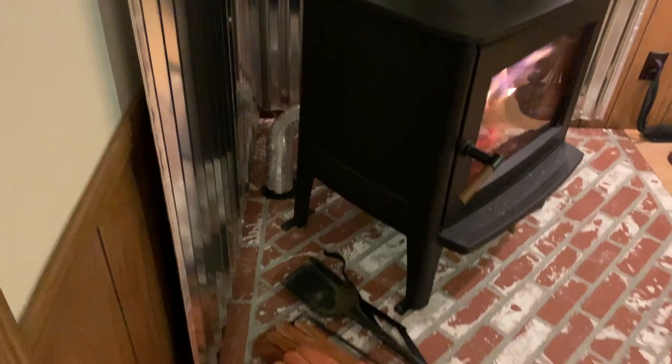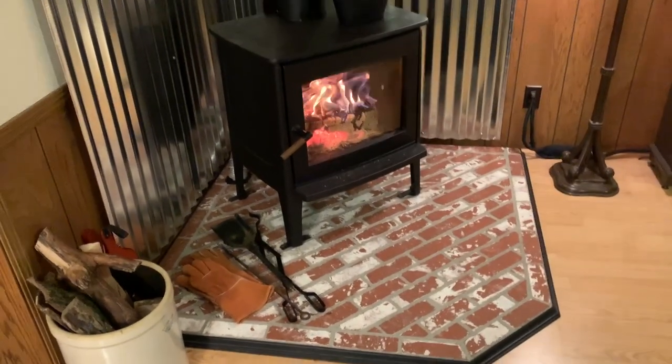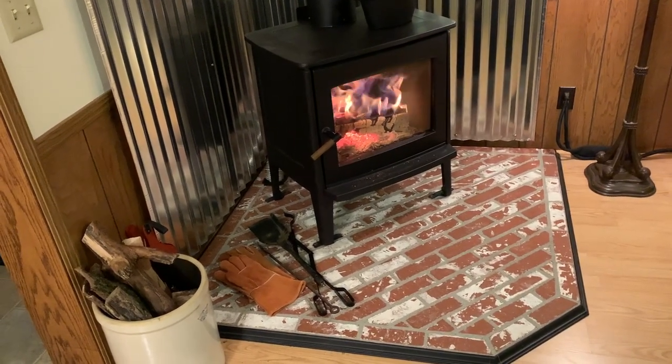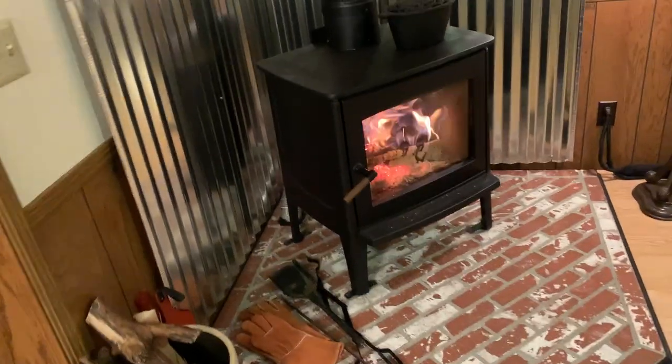Of course it has the cold air intake coming up from outside. We purchased this hearth pad from the stove store — we bought this at Bowman's in Ephrata.